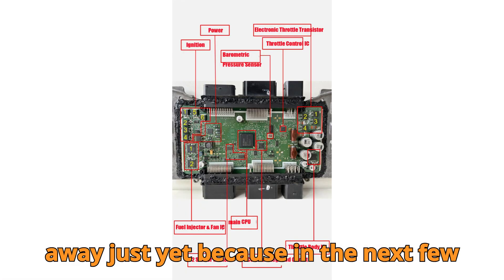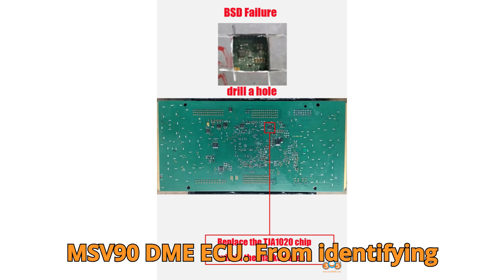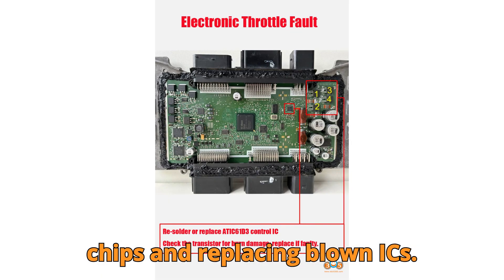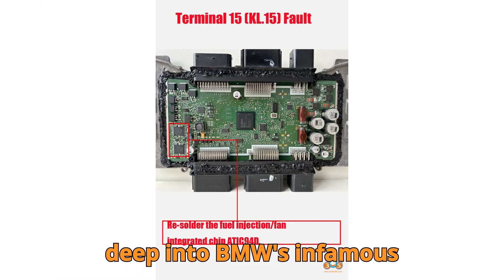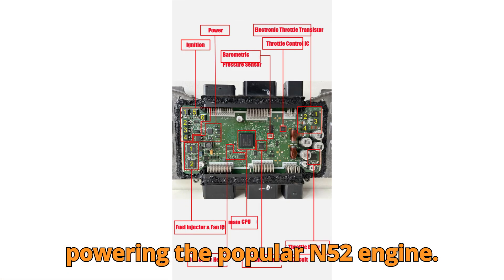Don't scroll away just yet, because in the next few minutes you're going to learn everything you need to know to repair a BMW MSV90 DME ECU — from identifying common fault codes to actually performing hardware-level repairs like re-soldering chips and replacing blown ICs. We're diving deep into BMW's infamous MSV90 ECU, especially the one powering the popular N52 engine.